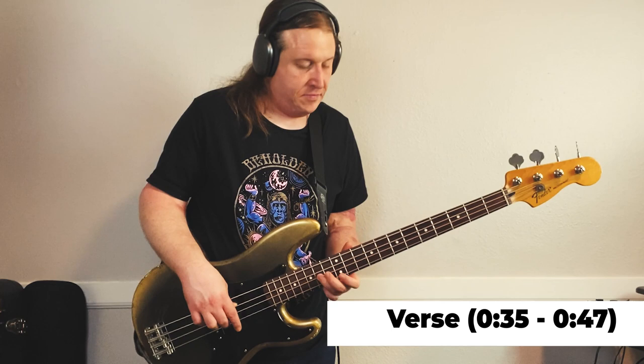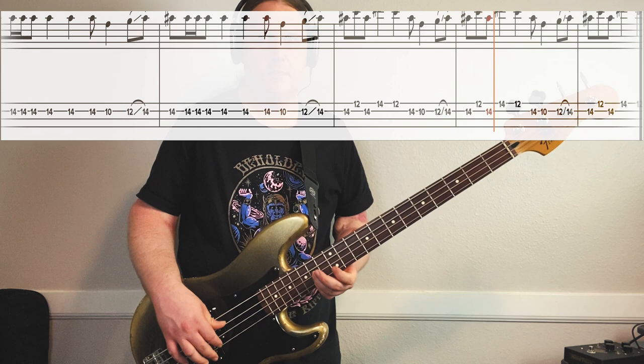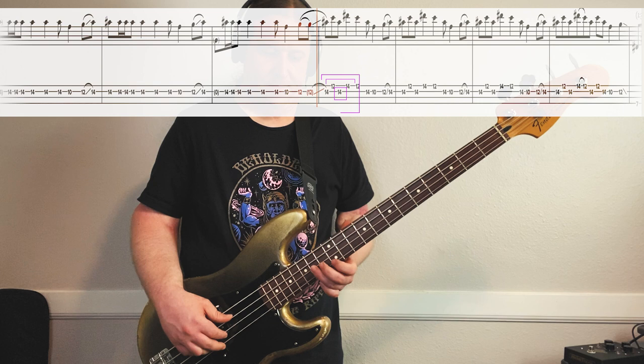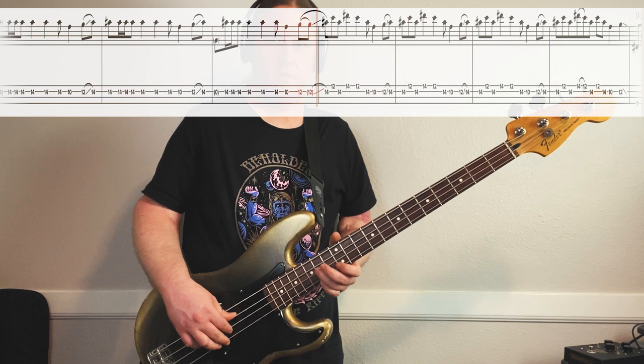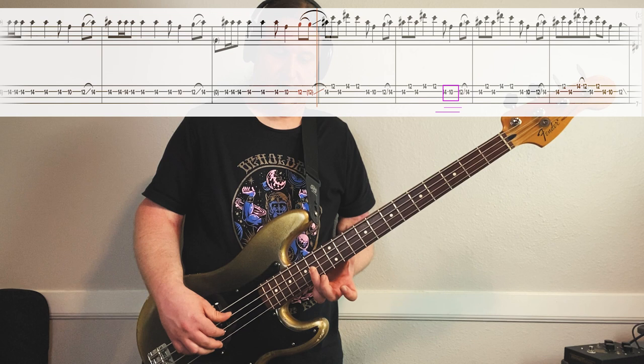The second half of the riff gets a little busier. Starts at the same spot, 14th fret, 2nd string. Then we go 12th fret on the 1st string, back to the 14th fret on the 2nd string. Then it's 14th fret on the 1st string, back to the 12th fret on the 1st string. So it ends in the same way - 14th fret on the 2nd string, 10th fret, 12th fret, slide back up to the 14th fret.